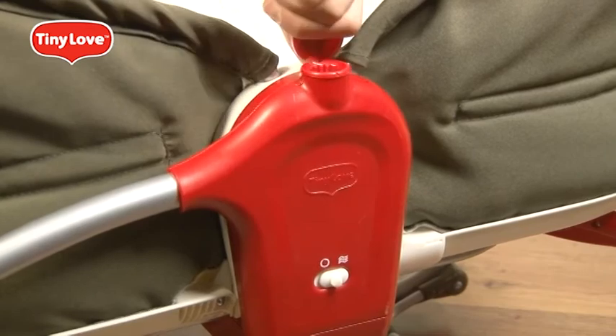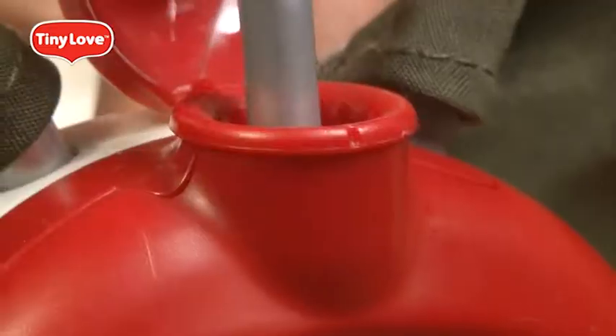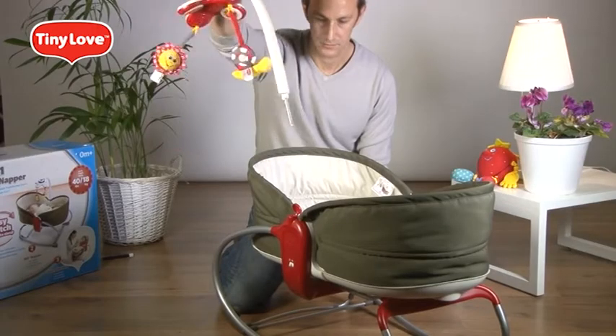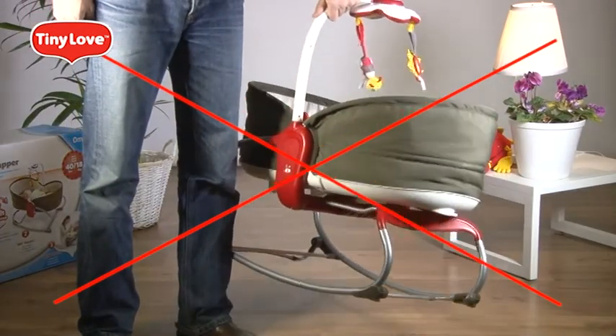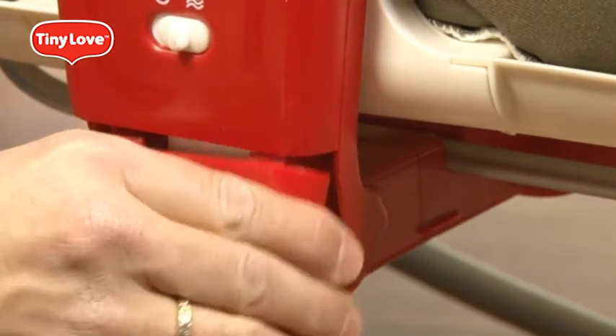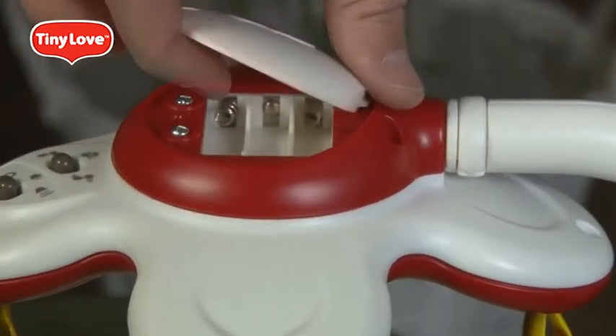Open the toy arm cover. Using the arrow, align it properly and push it down until it clicks. To release the toy arm, align the arrow indicator and pull it out. Never use the toy arm to carry the rocker napper. Insert the C battery in the vibration box. Insert the three AAA batteries inside the top of the toy arm.